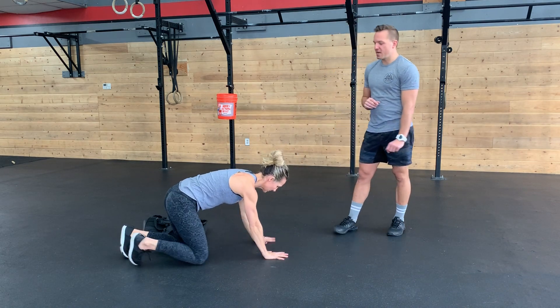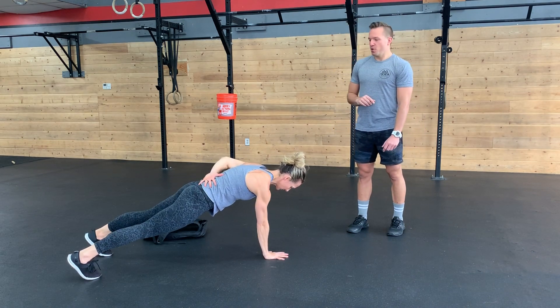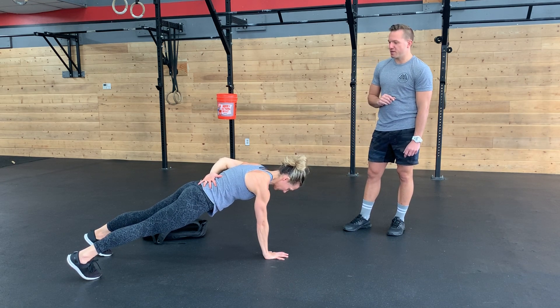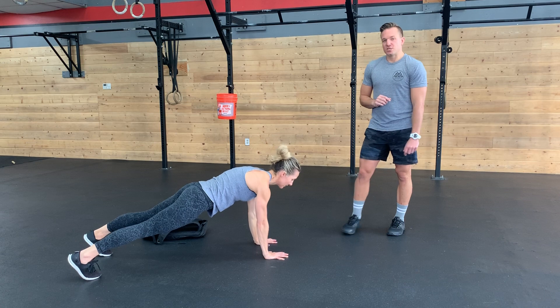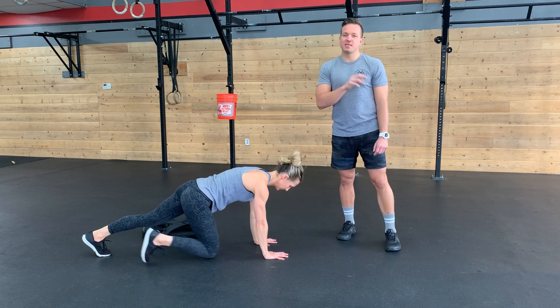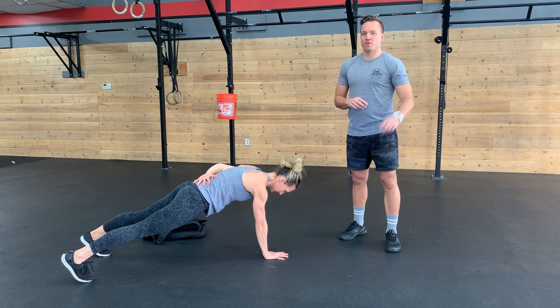Then we're transitioning one more time to your other arm. You're holding the other arm for the full eight rounds, 20 seconds on, 10 seconds rest. So let's say I did my right arm for the first single arm plank, then I did my glute bridges — now I'm doing my left arm for all of these planks.